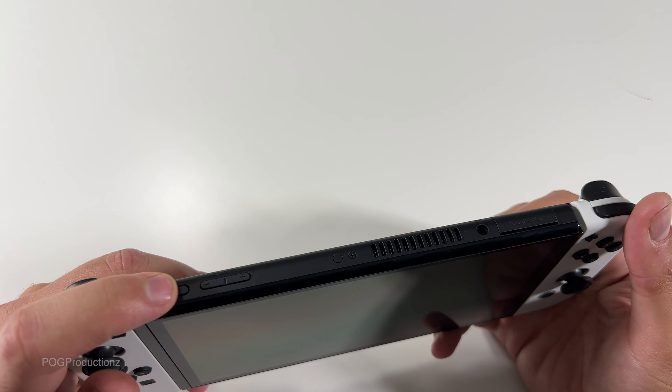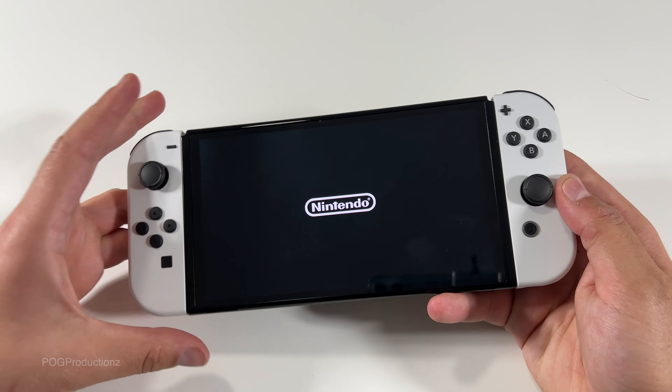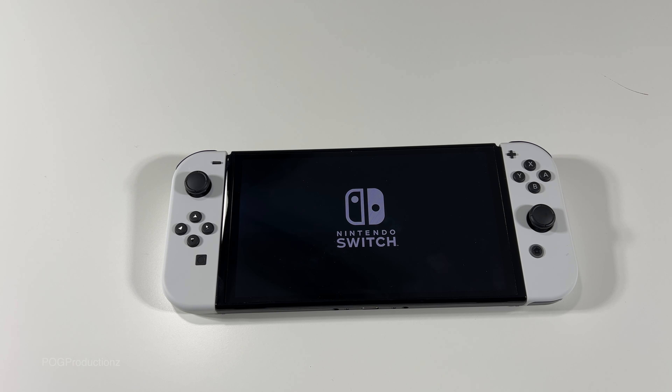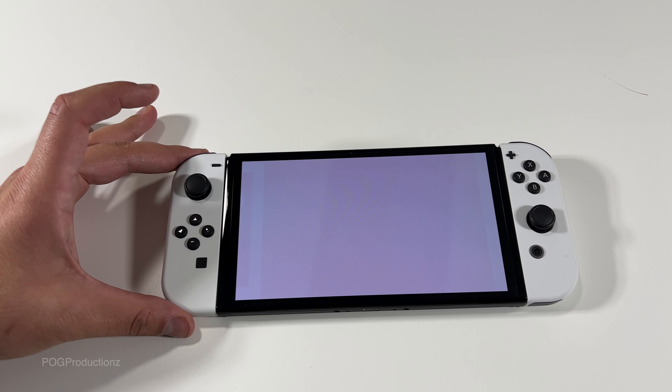Let's push the power button. Got the Nintendo logo, let's put this down. Nintendo Switch — already these blacks look amazing. There we go, got the speaker going.